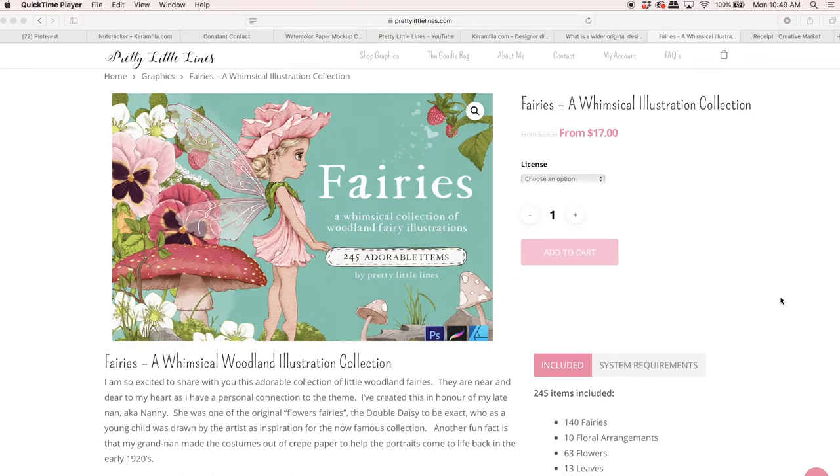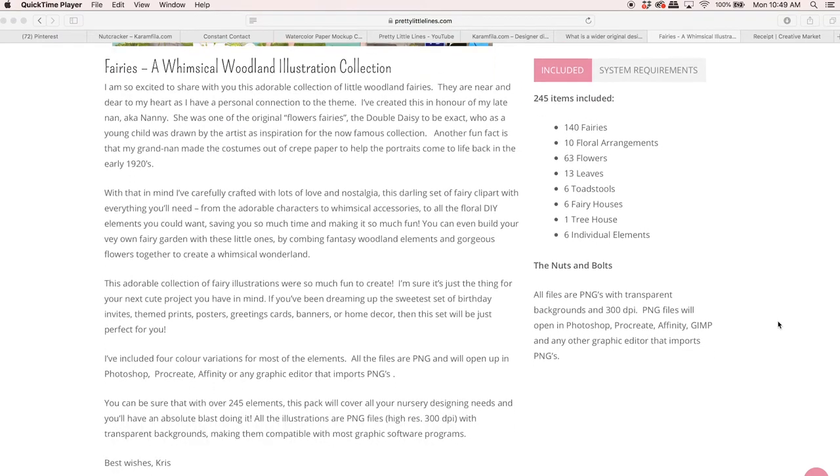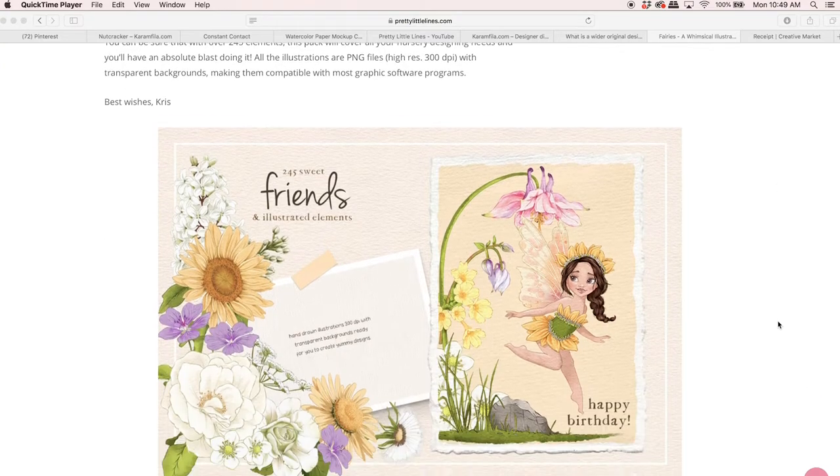Kris here and welcome to another Creating With Clip Art. Today I'm going to show you this new project — these fairies — and they are very near and dear to my heart because my nan was actually one of the original flower fairies. So this is really exciting to work on and I hope you like it too.